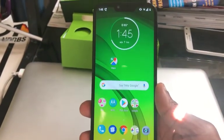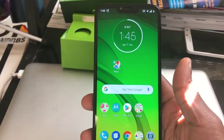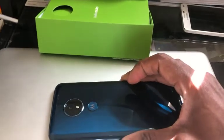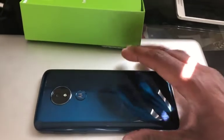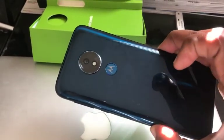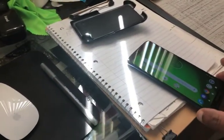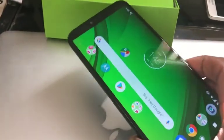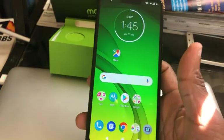First impressions: it's a decent-sized phone, pretty big compared to the iPhone 8 that I've had. It looks really clean. I don't have a case for it, but one problem I already noticed is that the back is pretty glossy, so when you put it on a surface it tends to slide, and it's taken a couple of drops already.